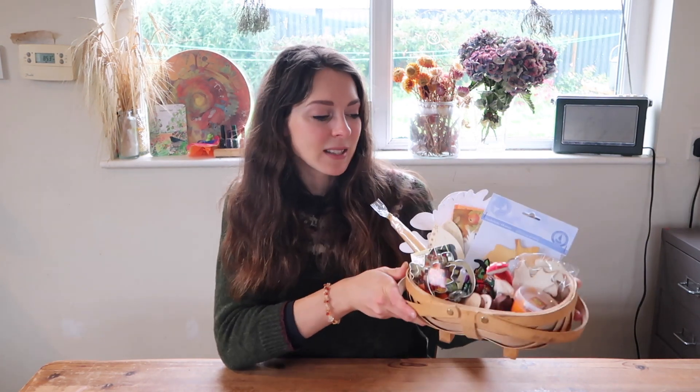We are actually in mid-September as I'm filming this video and it's the equinox — so happy equinox! Today is the day I'm going to be giving my basket to my children, but you could really use this as a rainy day activity, pull it out on a gloomy day, or if you just need to cheer the kids up.